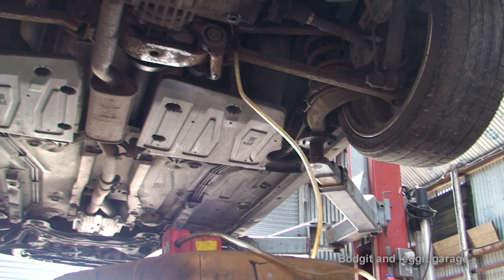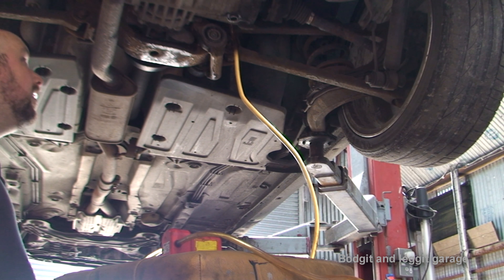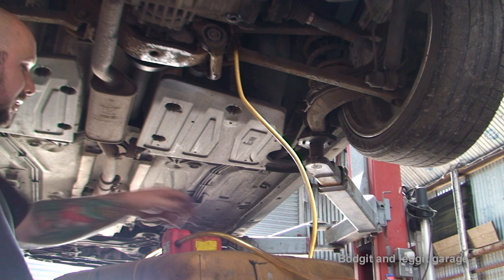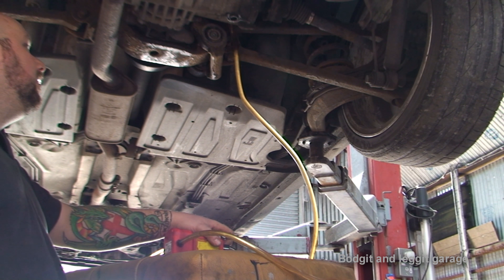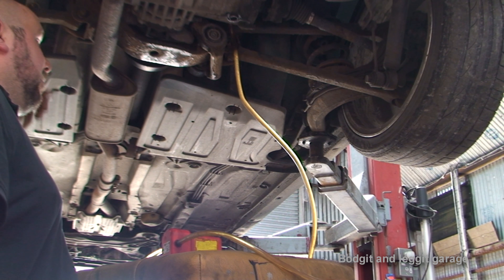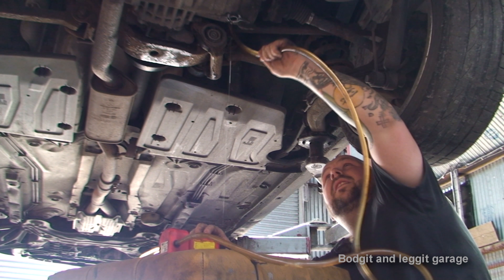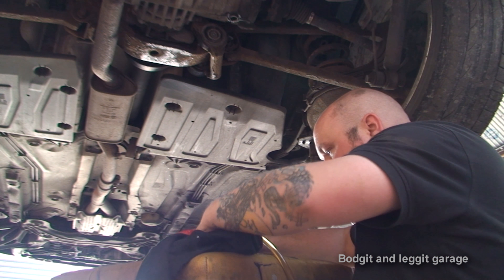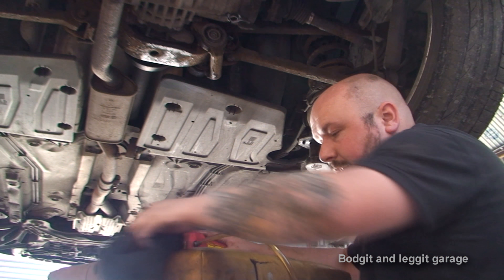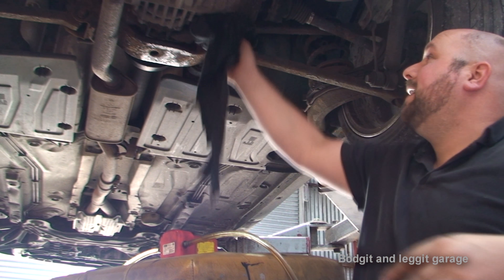Bingo! Very much easier and quicker this way. Every so often I'm going to stop and check, because once it starts dripping out we know we're at the right level. It does look like it's pumping a lot in but it really isn't as much as it looks. As you can see, oil is now coming out so we know we're full. That's the two back oils done. It's very straightforward — just take your time and it can get quite messy, even on a lift.